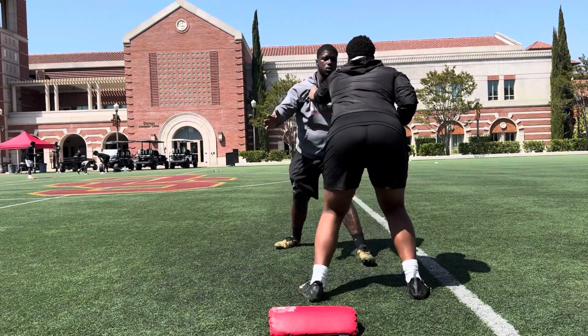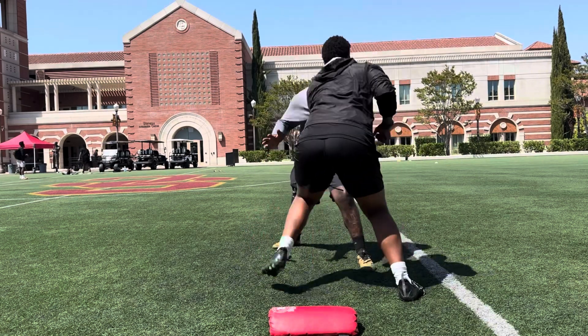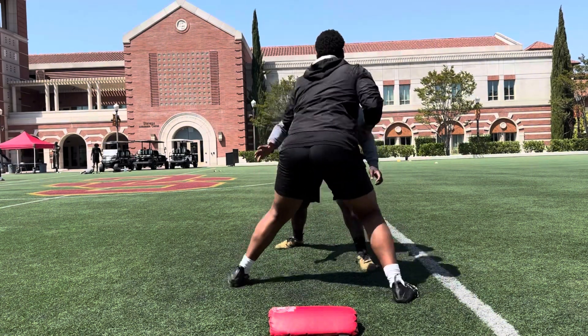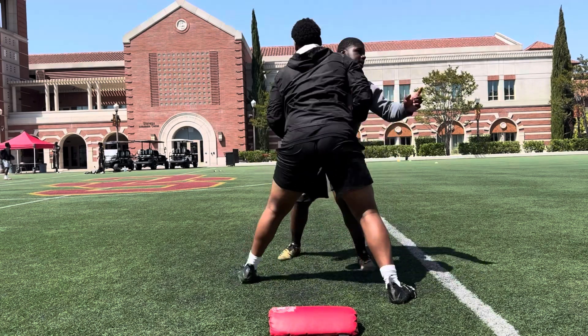1, stay strong, 2, 3, 4, come on, 5, 6, 7, 8, 9, 10, relax, let's go.